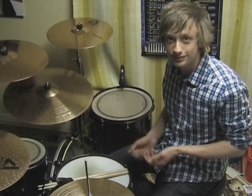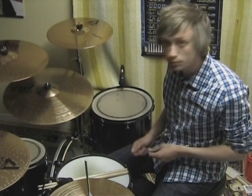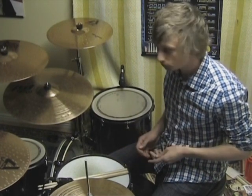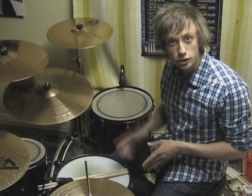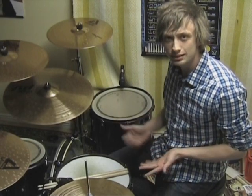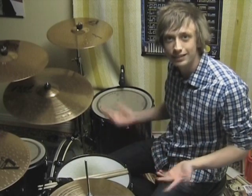Thirty-second notes, thirty-two notes — good to go. And I'm going to accent the downbeats of the single paradiddles, and I'm going to accent the first and the third hit of the double paradiddles. I know that probably doesn't make a lot of sense to you guys, but I'll play it through slowly so you get the hang of it.